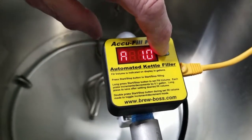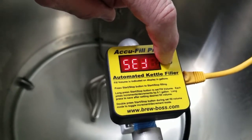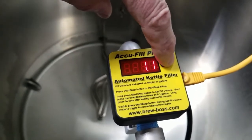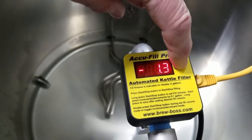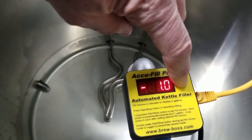To set the volume that you want it to fill, you simply hold the button until it says 'set.' It's currently set to one, so every time I hit the button it'll increment by one tenth of a gallon. If I double-click two times really quickly it goes into minus mode, and you'll see I'm going down and I'm going to set it at one gallon. All I do is hold the button again.